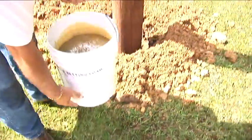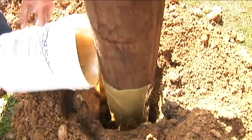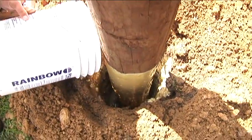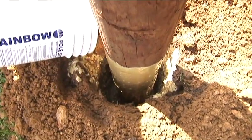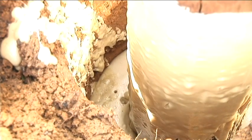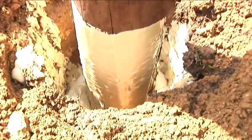Notice that when we pour, we pour some of the foam on the pole itself. This is what we call wetting the pole, so that when the foam expands, you will get a good seal at ground level. Notice that the foam is beginning to expand. Rainbow Technology's pole setting foam usually takes anywhere from two and a half to three minutes to fully expand.